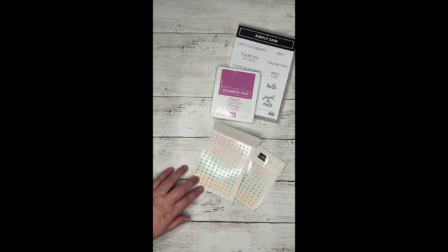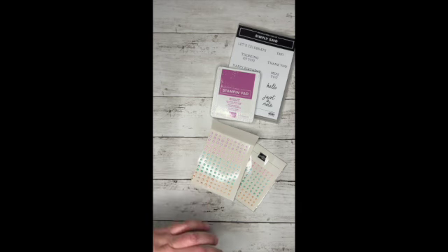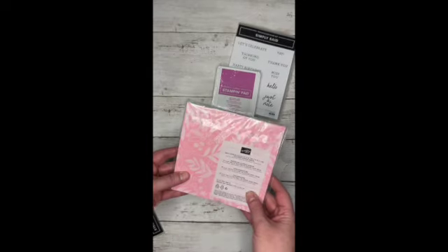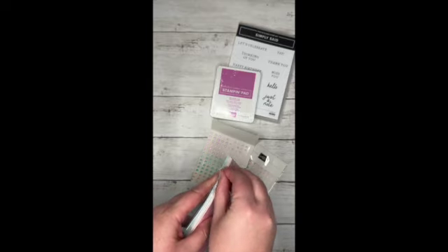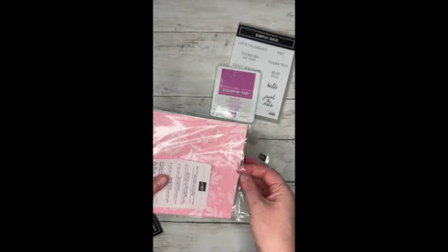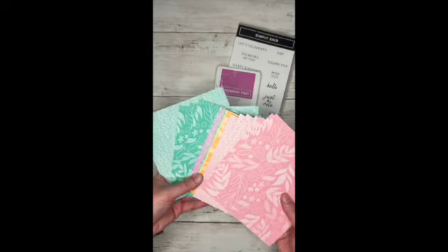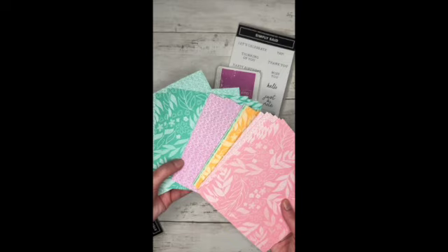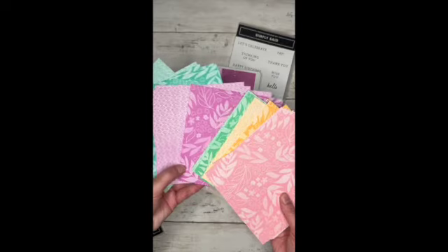That's one thing about Stampin' Up I'm super excited about. I was trying to pick out different accents to get because I love accents. I did get the six by six designer series paper. They don't have this in 12 by 12 — or maybe they do and I just didn't see it — but I wanted to get different designs in that in color of the year.